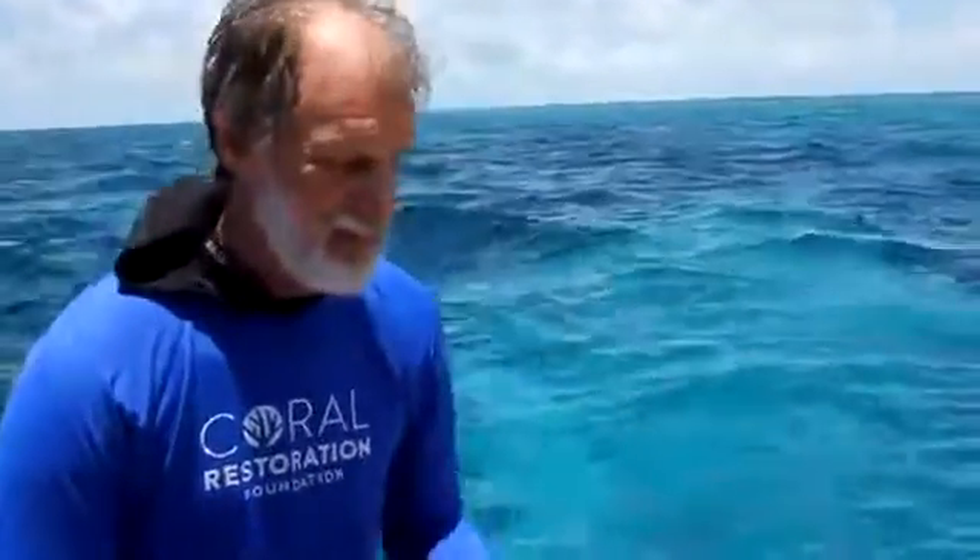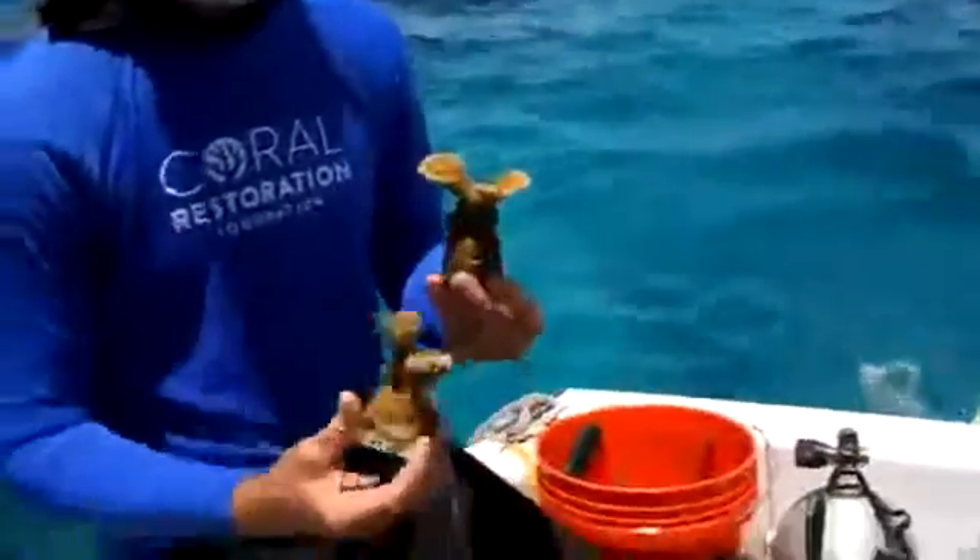And you've done it with the Staghorn, with the Elkhorn — that's what's new here, right? Yeah, we've planted thousands and thousands of Staghorn corals, but this is the first with the Elkhorn.